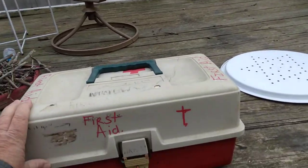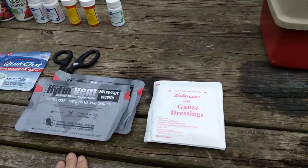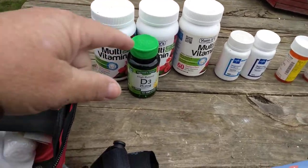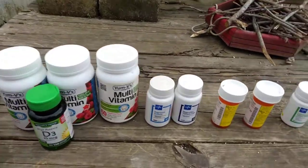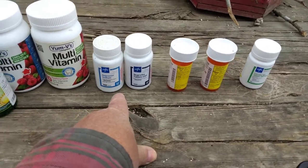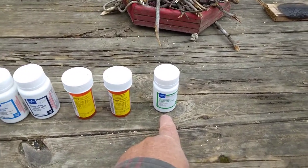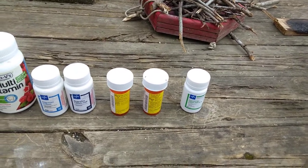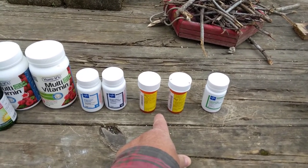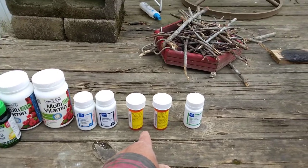You want to stock anything your family uses as far as medicine or vitamins: vitamin D3, multivitamins, painkillers — we have some generic Aleve and ibuprofen — prescription meds, allergy medications, whatever your family uses on a pretty regular basis. I would also add antibiotics. I have some antibiotics on hand. You can use older expired antibiotics — there's research on that, go look it up.